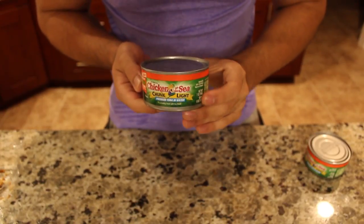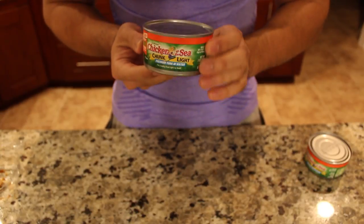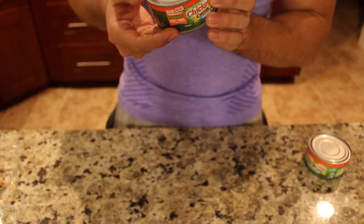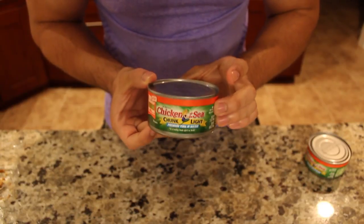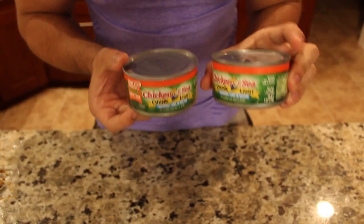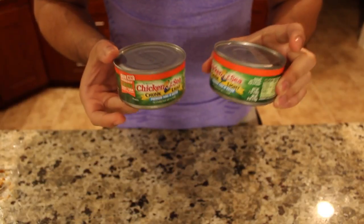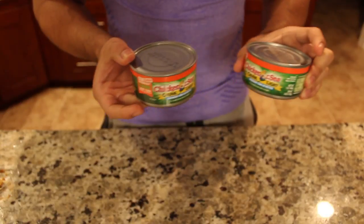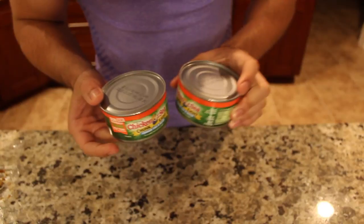To start off, I'm going to be using Chicken of the Sea tuna in water. Each one of these cans — you guys can see the size — the macros on these are pretty awesome. You're going to get zero fat, zero carbs, and 39 grams of protein per can. I'm going to make two cans, it's going to be a pretty big meal. So I'm going to have about 80 grams of protein between these two cans, and after cheese and trace protein from the bread, I'm probably going to end up with 90 grams of protein in this meal.